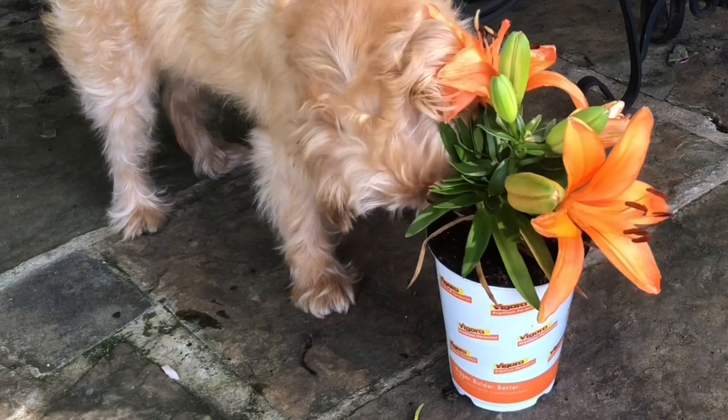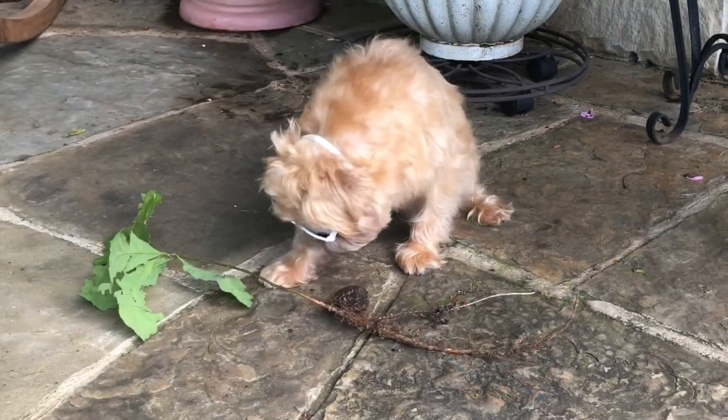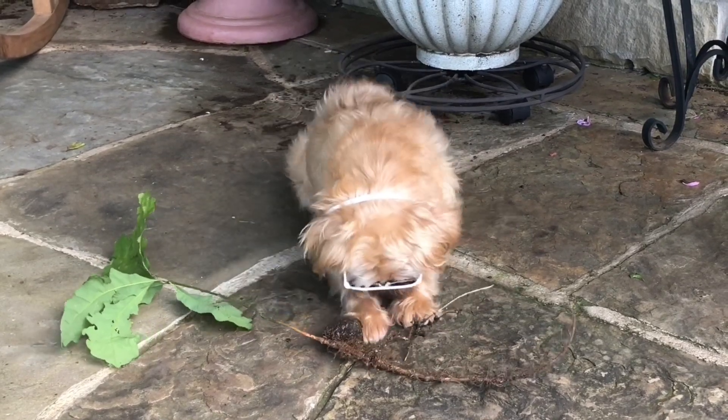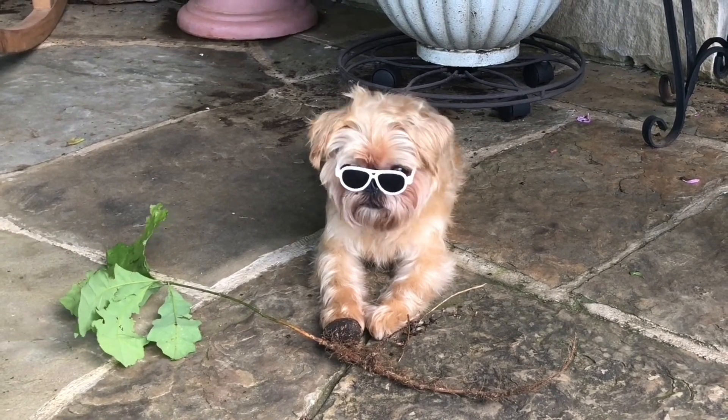The flowers are the part of the plant that makes seeds, which you can see clearly here. Lucy is inspecting this plant's seed. The seed is the plant part that grows into a new plant.